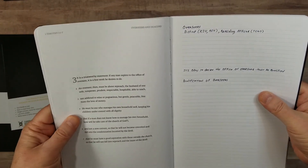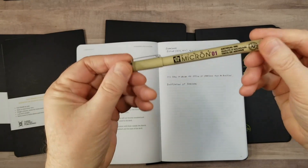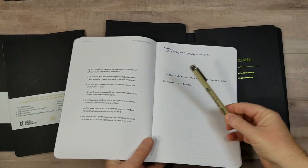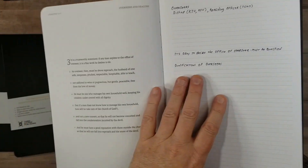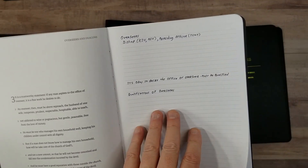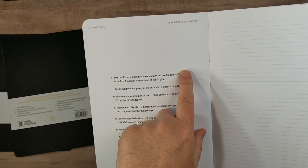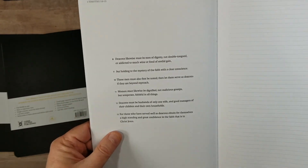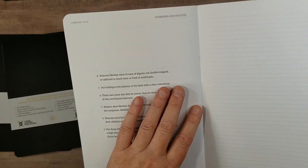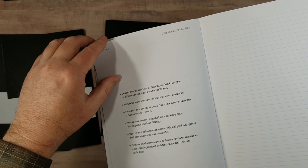There's some writing that I've done. I'm using a 0.1 Pigma Micron in purple. I usually don't like plain black — I like different colors because they look a little different from the text. Here's what the Pigma Micron looks like on this page, and on the back there's barely any show-through at all. There's hardly any show-through on this paper. It's slightly off-white, slightly dulled, which I like — no shine, no glare. Easy to turn, easy to read.